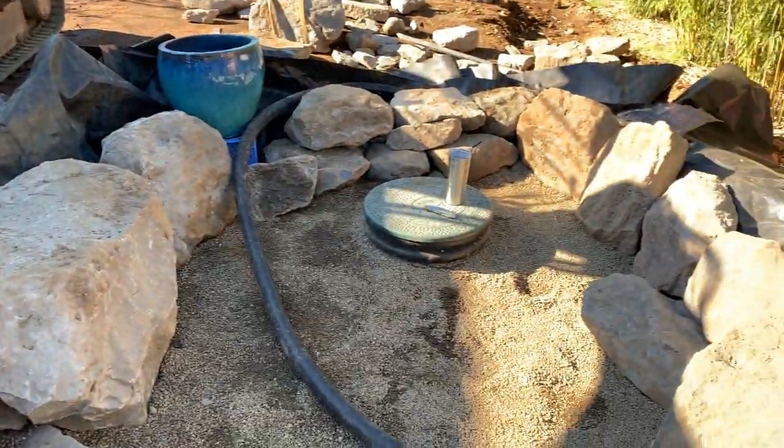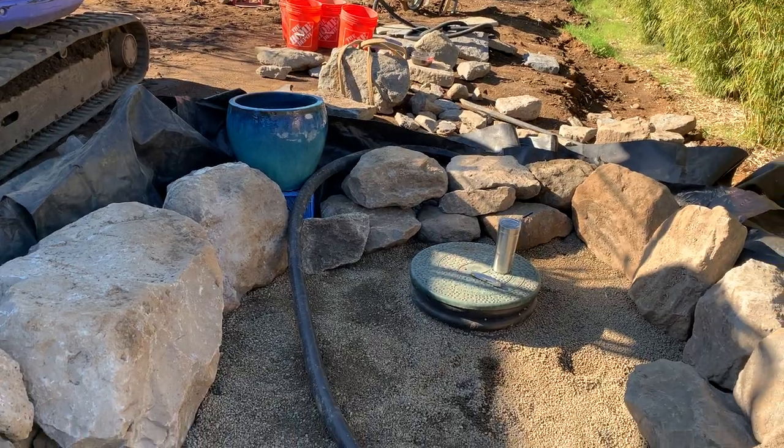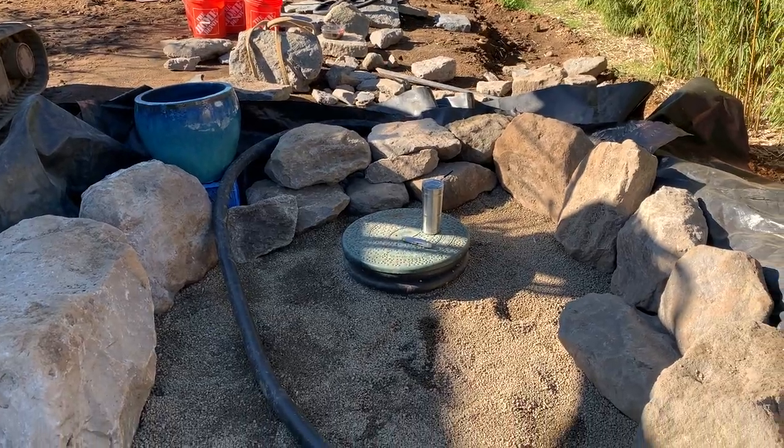Those are the major pieces of the puzzle. It's not quite done yet — just a little bit of edging and a little bit of plumbing — and then we're going to turn it on and run the waterfall. I've been rambling for 10 minutes so hope you enjoyed it.